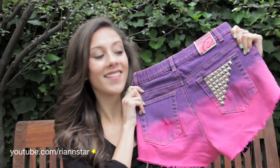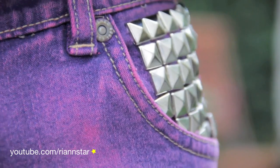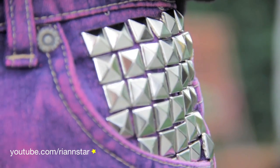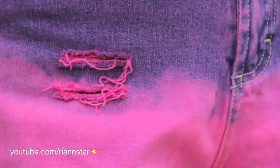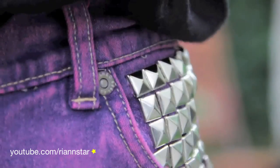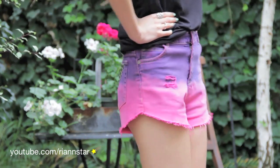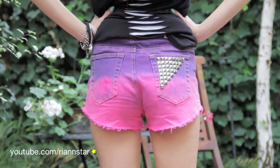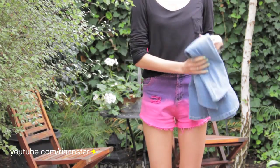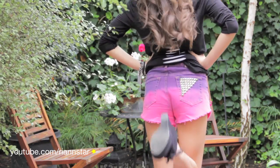Hey guys! Today I have a really fun DIY for you. These DIY shorts are perfect for warm weather and this is a really fun DIY to do with a friend, so I did mine with my BFF Kendall. I know there are a few other tutorials like this on YouTube, but I actually got my inspiration from some shorts I'd seen on several clothing websites and fashion blogs and I decided to try it myself. Kendall and I had no idea what we were doing and we just experimented as we went and these shorts turned out so much better than we ever even imagined. So grab an old pair of jeans and let's get started.